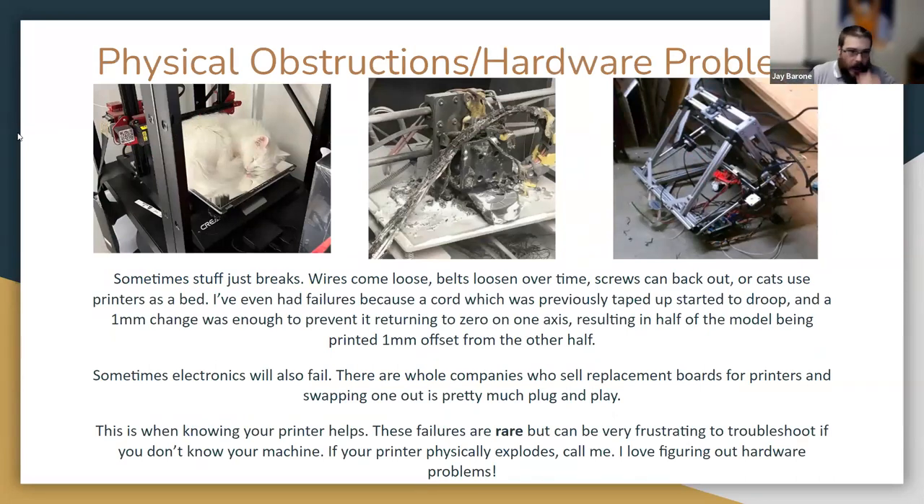Other failures are pretty much hardware-related — sometimes stuff breaks. Sometimes your cat sleeps on your printer's bed and unlevel it. Sometimes your printer fell off the table or a cord was in the wrong place. These are really, really rare. And I want to tell people on this call: if your printer physically breaks, call me. I love fixing hardware, and I will come out and give you a hand. Hardware problems can be incredibly frustrating unless you have somebody to bounce ideas off — feel free to use me as that person.